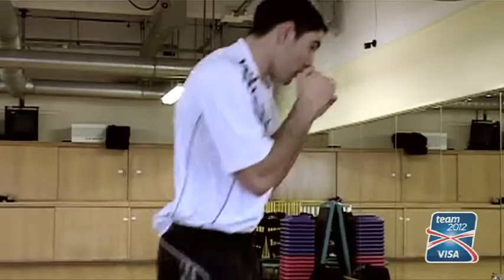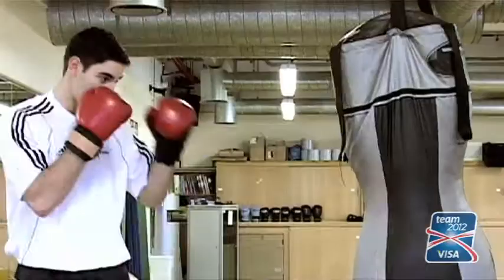Coming up to a fight, you're always picturing your opponent in front of you. So then you start to adapt your own style to beat the opponent.